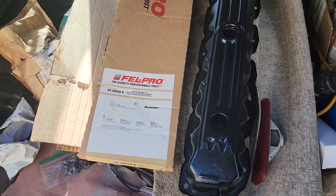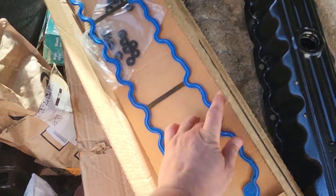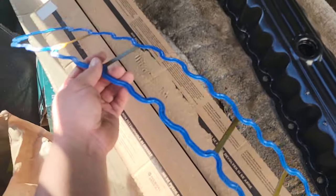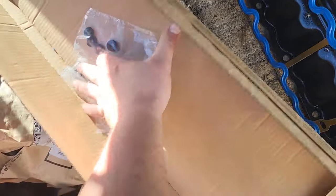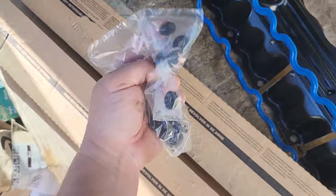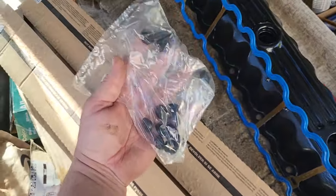Let's open this up and see what we got. Just peeled my tape back and boom - here we go, beautiful. Nice new Fel-Pro valve cover gasket, and it also comes with these little grommets, these little seals that seal where the bolts go right in these little holes. I think there's like 15 of them, we'll count later.